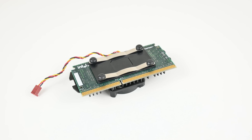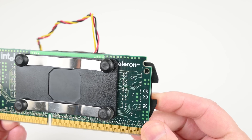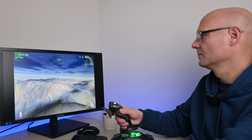The Intel Celeron - you know that they should usually be avoided. You get entry-level performance for a very low price. But with the very first Celeron, the 266 Model 4 Slot 1, Intel cut too many corners. They removed a feature that really reduced performance, and they never repeated that mistake again.